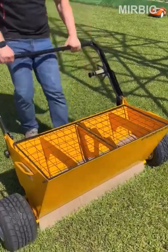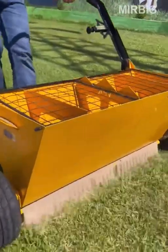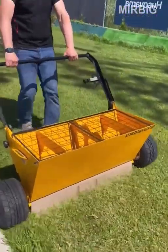The process of sand application on a lawn improves the properties of the soil, opening up access of oxygen and water to the roots. Seeds of plants on such a lawn will germinate better and more densely.